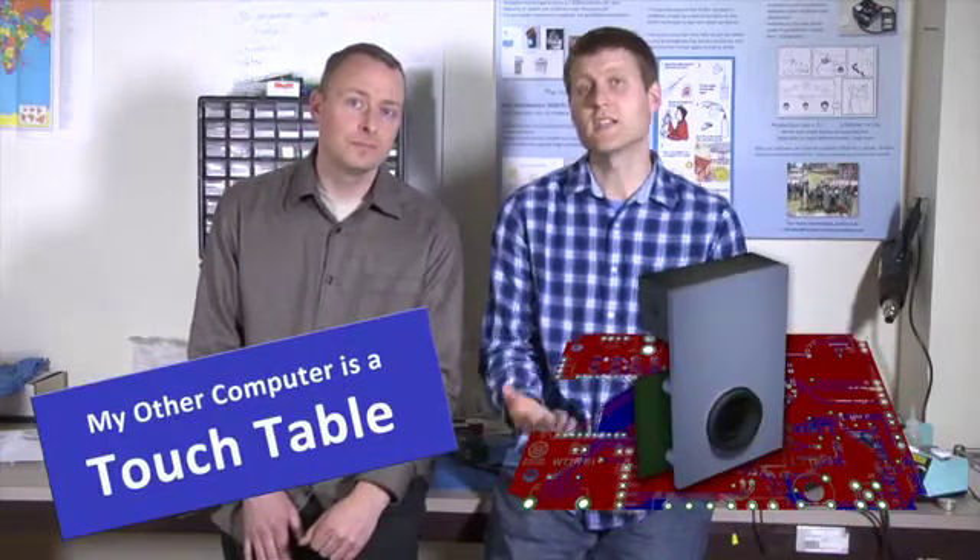So we're looking to you, Kickstarters, to help get the blob board done and get touch tables out to the world. We have the technology and we have the engineering capability. We just need your help by pre-ordering a whole touch table, or maybe supporting us with a smaller kick.